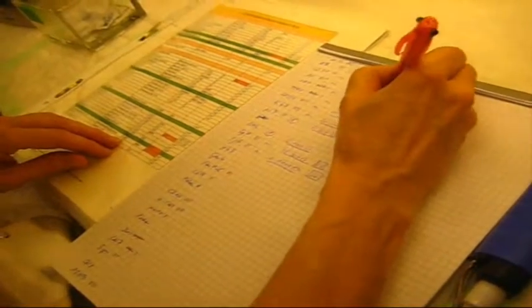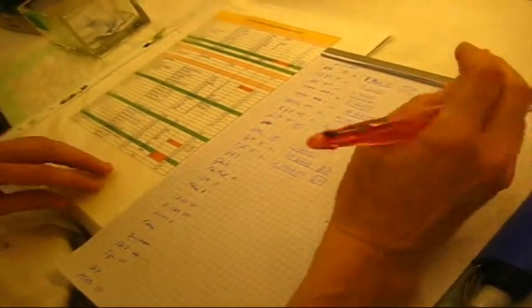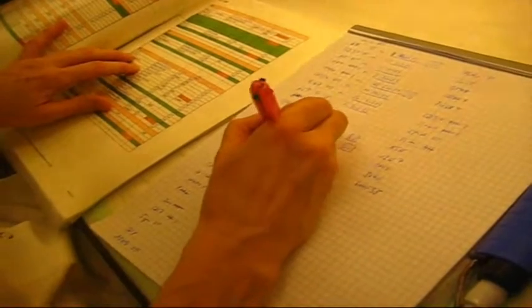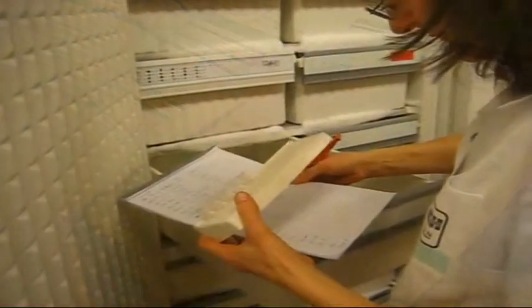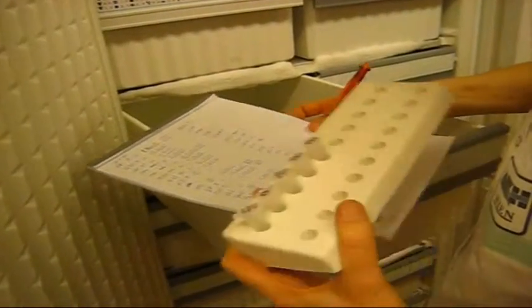Сейчас записываются концентрации разведения антител для тех антигенов, которые будут подвергнуты сегодня исследованию. Концентрации они подбирают сами, наиболее оптимальные. Некоторые из антител предварительно уже были разведены и хранились при минус 20.